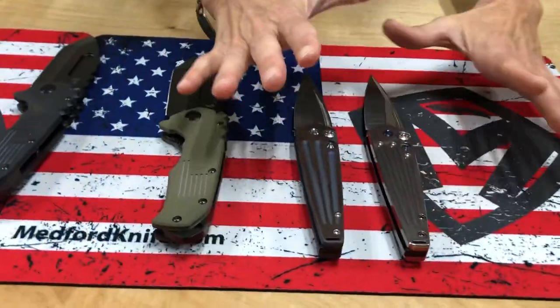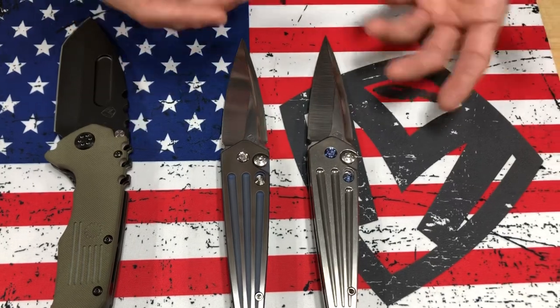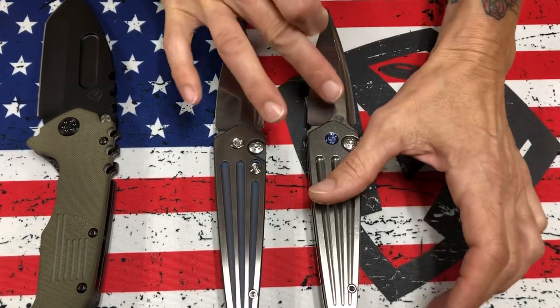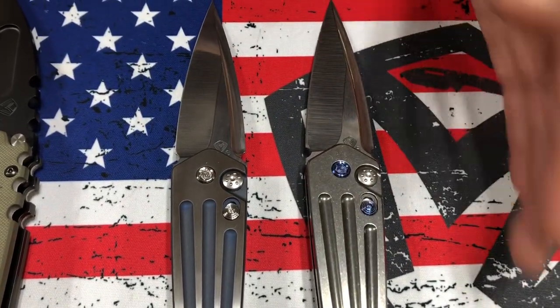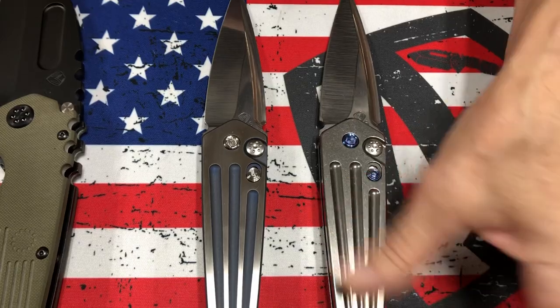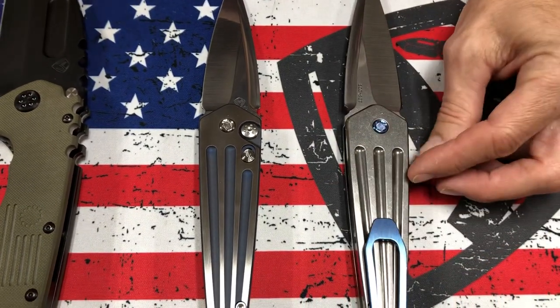We have two Nosferatu autos. I kind of wanted to do a side-by-side comparison because there are similarities and differences. This is our new tumbled stonewash process. You can see it has a high gloss, especially on the blade as the S35. You can see the S35 and the titanium react differently to the new process, but they do have a very smooth, silky touch and a higher polished look, but you can still see the tumble marks.